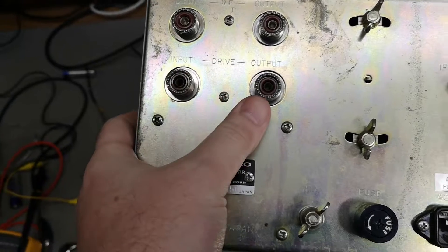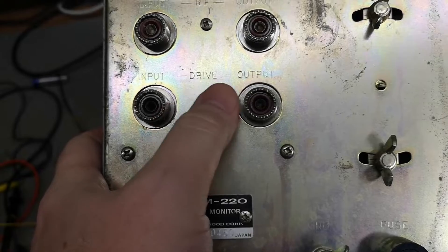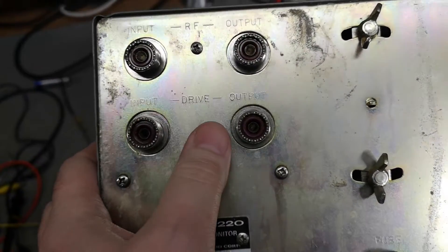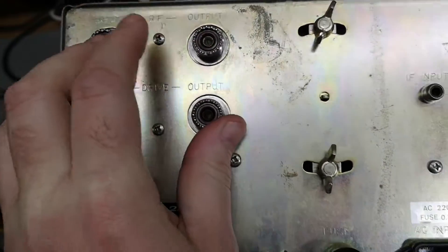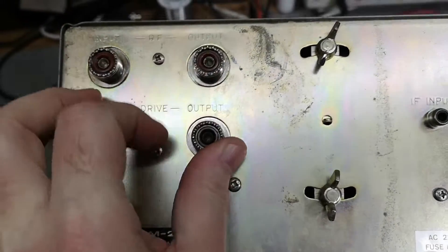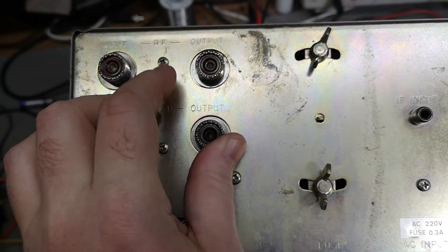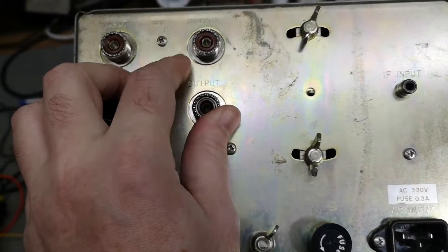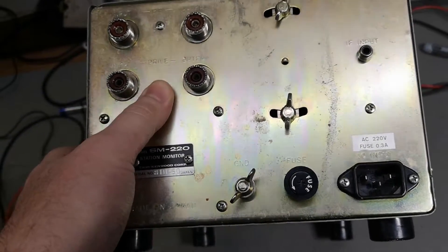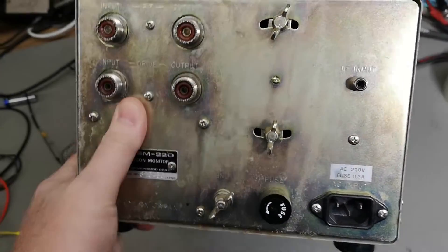It's already wired up - you can see 'drive' and 'input/output', so those two will be connected together. This is the input to your power amplifier and this is the output of your power amplifier, which then goes to your antenna. That means it will be able to see if your power amplifier is not linear or if it's clipping, because you want to drive the amplifier to its maximum potential but you don't want to create harmonics or heavy clipping.